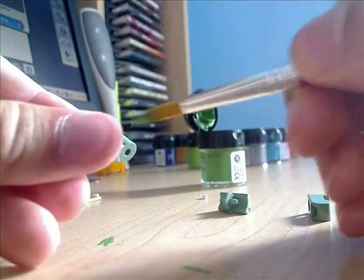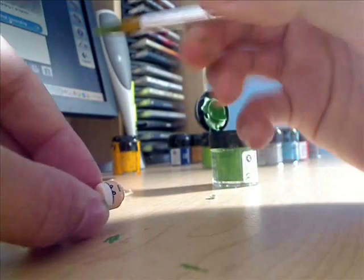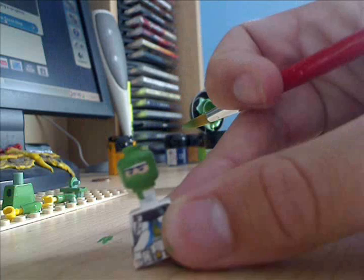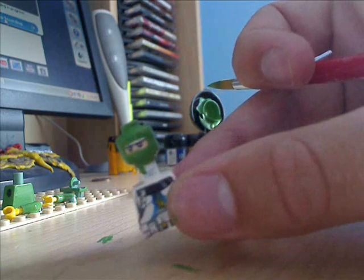Then take apart your legs as well, and paint those all individually. Now get your head. Just start painting the whole head, except for the part around the eyes. So leave a little square around the eyes, like that. And then leave that to dry.